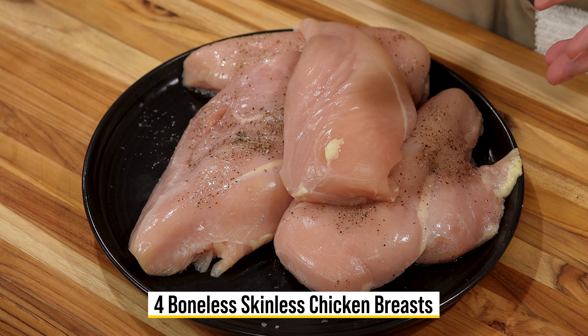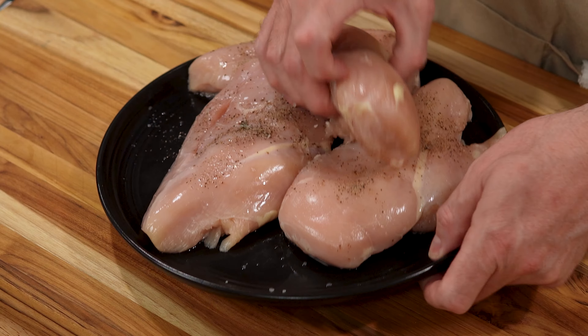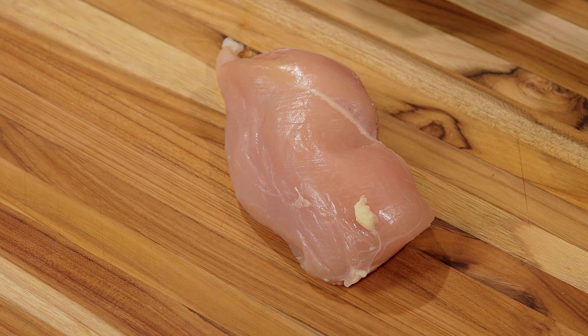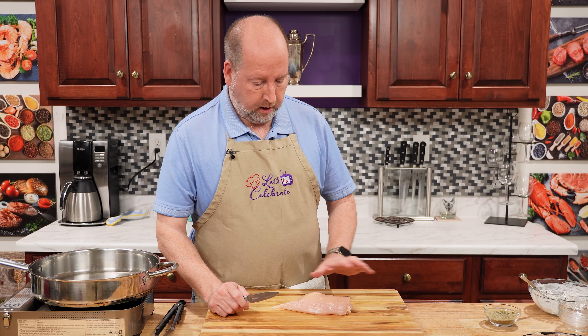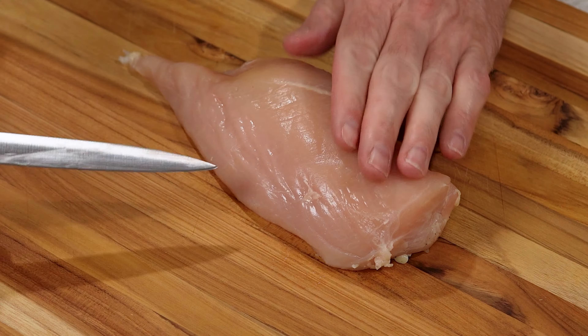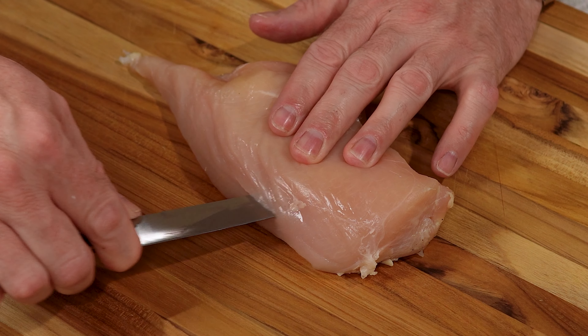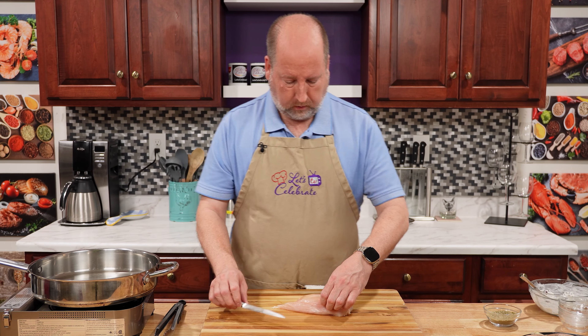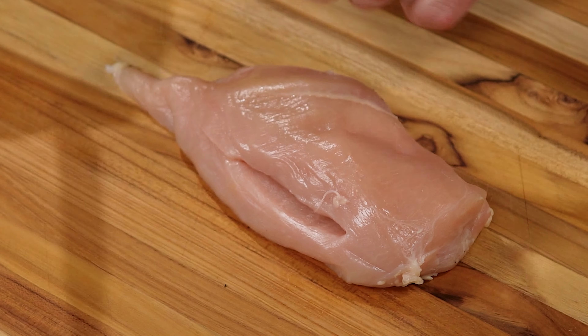Next up is our chicken, but we need to prepare it a little bit. I have 4 good-size boneless, skinless chicken breasts. I've already got 3 of them ready to go. So here it is — we need to cut a little pocket. You can take off any little fat or gristle. We need to cut a little pocket for the filling. Sharp knife, always essential. Now I've patted this dry to make sure it's not slippery. Flat hand, and we're just going to go right in and cut a straight line — not all the way through — so we get a nice pocket. You can make it a little bigger if you need to, but you don't want to go all the way through.